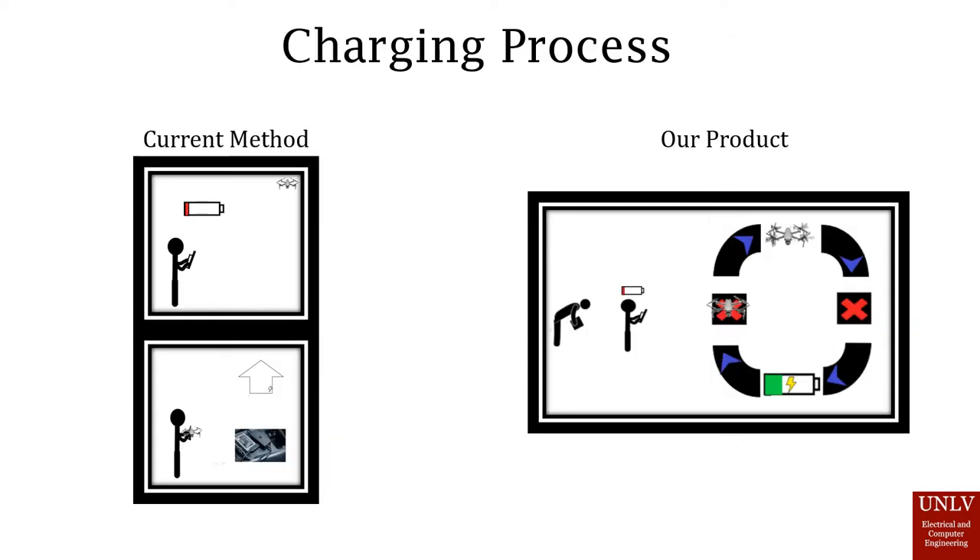The current method of charging drones usually requires an operator to recognize when the device is low on battery. You would have to fly back the drone, land it safely, and then pick it up. You also need to return with the device to either home or a designated area to begin charging it, and this would require repeating it multiple times.